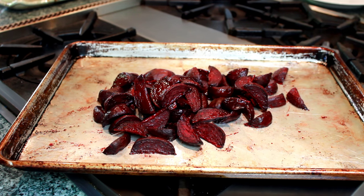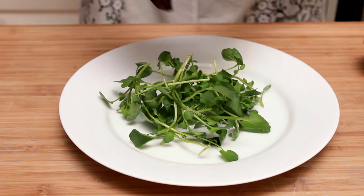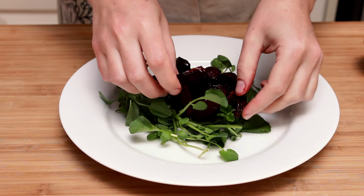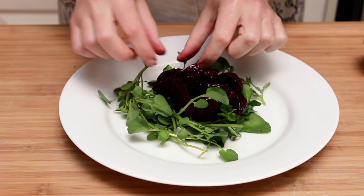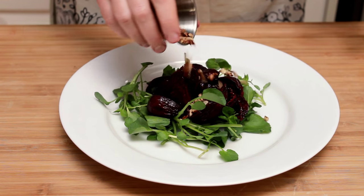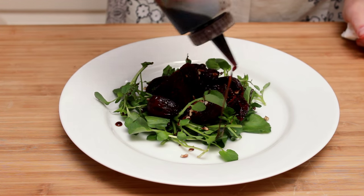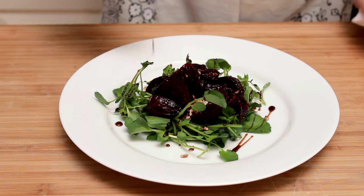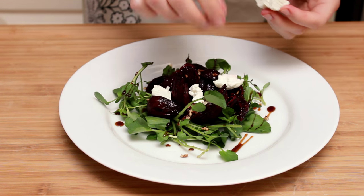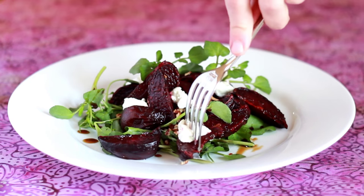My beets have cooled a bit and I'm ready to assemble my salad. I'll start with a pile of watercress, though any tender greens would work. A pile of beets — don't forget to taste and adjust for salt, of course. A sprinkle of pecans or a nut of your choice. A drizzle of acidity — I'm using pomegranate molasses, but you can use balsamic vinegar or lemon juice. And some creamy goat cheese, though blue cheese and feta are also lovely.